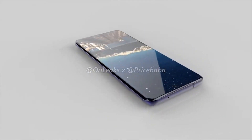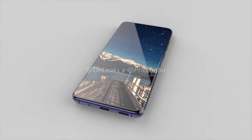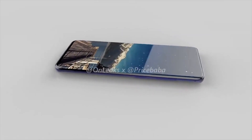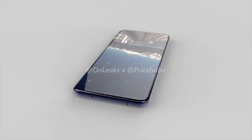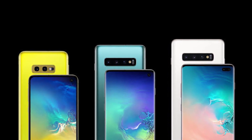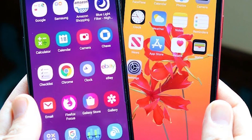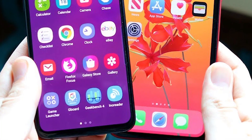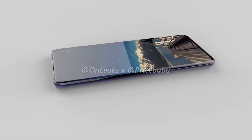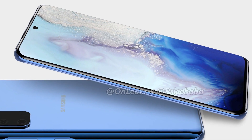Right away you notice how similar the S11e and the S11 are. The display has gotten much bigger — it's now around 6.4 inches compared to the 5.8 inches of the S10e. This is a good step because one of the reasons the S10e didn't sell very well, like the iPhone XR, was because it didn't look like a member of the flagship S10 family due to its size, even though it had a better display, more RAM, and more storage than the iPhone XR for the same price. Making the display bigger will give customers the feeling they are buying the Galaxy S11 but trading some less important specs for money.